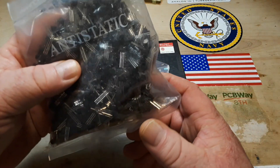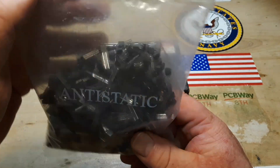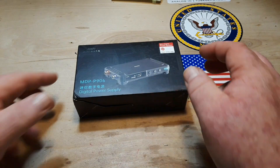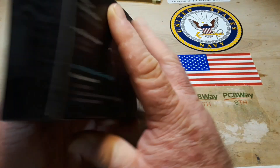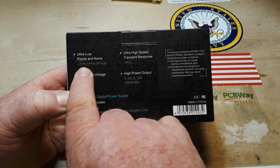First I'd like to share my joy at receiving a giant bag of 2222 transistors that should last me the rest of my life. Thank you to Steve for sending those, I really do appreciate it.